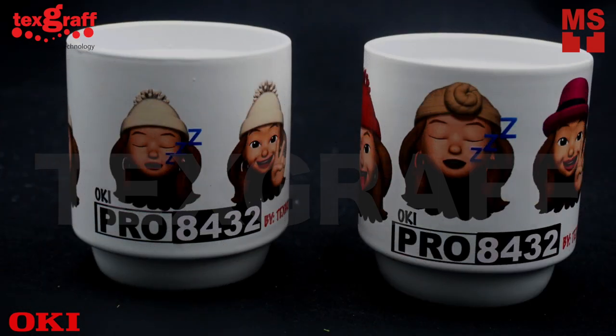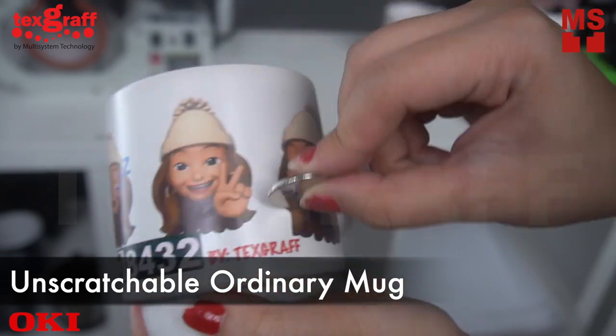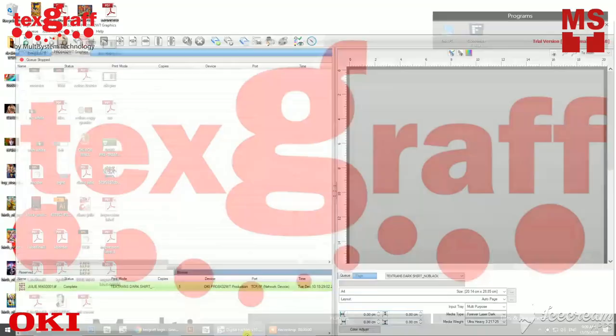In this video, I am going to show you how to print a non-coated and unscratchable ordinary mug using the Okie Pro 8432 and MagPress PCM100.